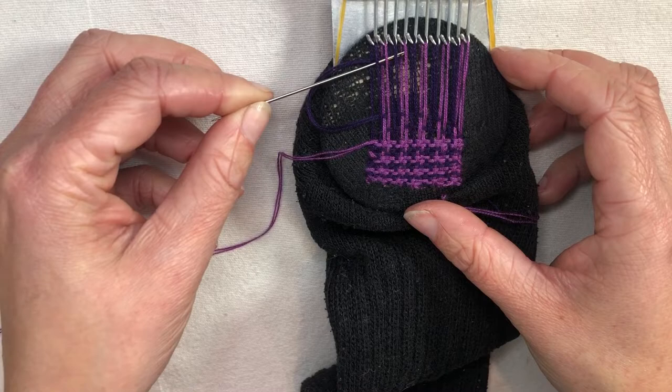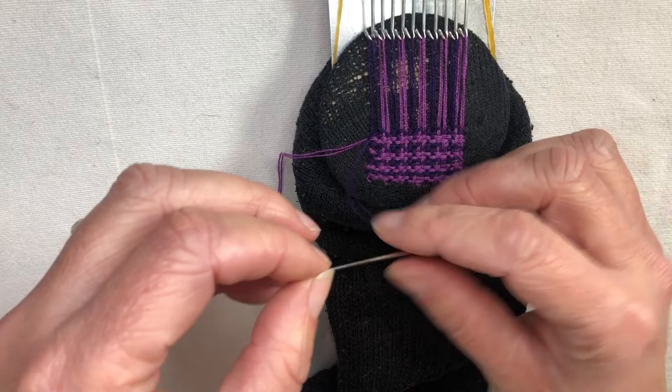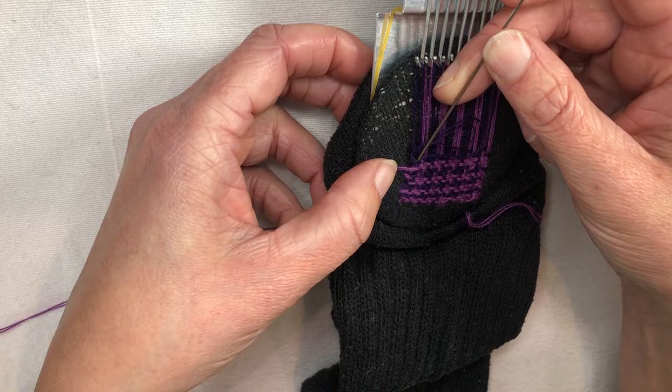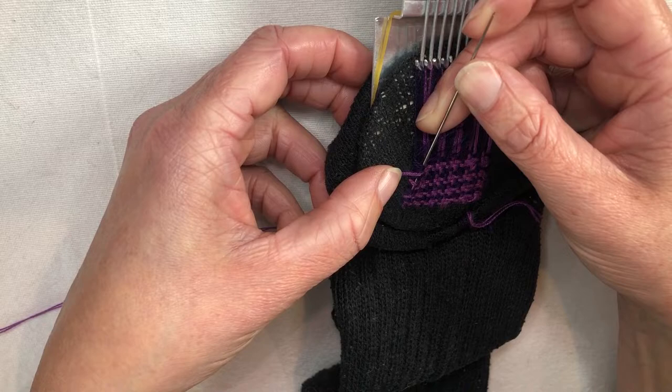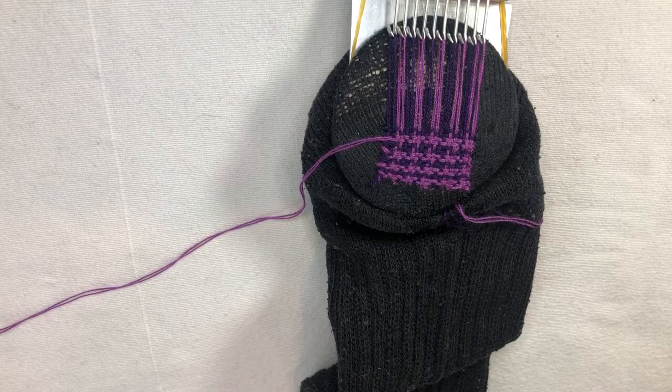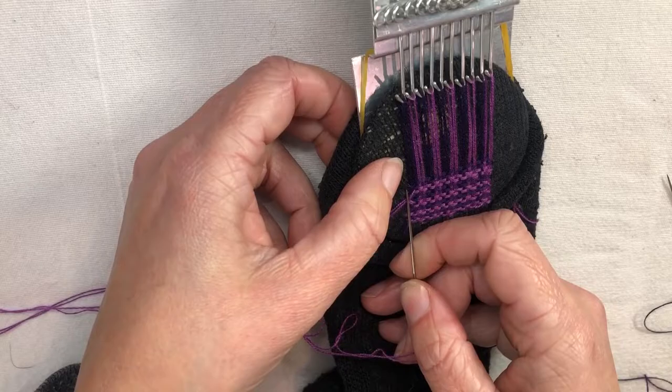I forgot — and you're going to forget this sometimes too — I forgot to beat down the previous pass. There we go. So in here I'm going to go around this warp thread and then run it vertically down that warp thread, going under what it goes under and over what it goes over. It should be pretty easy to find those because they're what's on top. It's getting kind of small, so I'm just going to cut my thread and that'll free my needle.